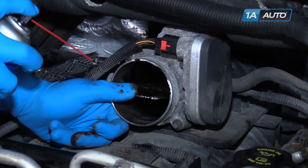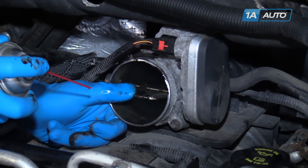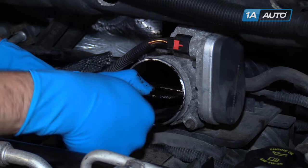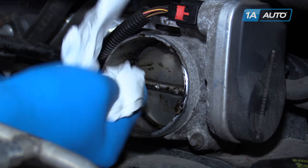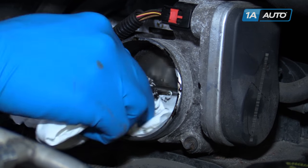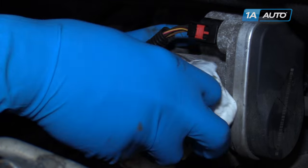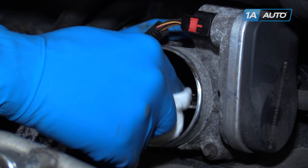Apply more cleaner as necessary. Make sure you break up as much of that buildup and gunk as you can. Using a thick paper towel or a clean rag, wipe all that gunk and debris out of there. Open the blade and wipe it all out of there too. Make sure you don't tear the paper towel or let anything fall down into the intake that's going to restrict flow or possibly get stuck in the head.